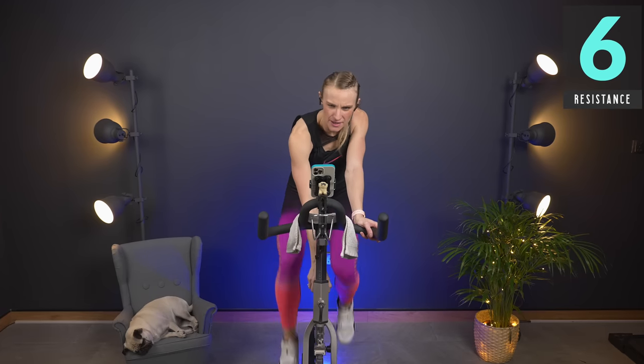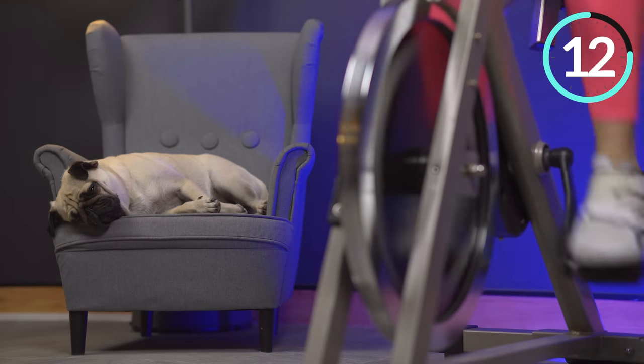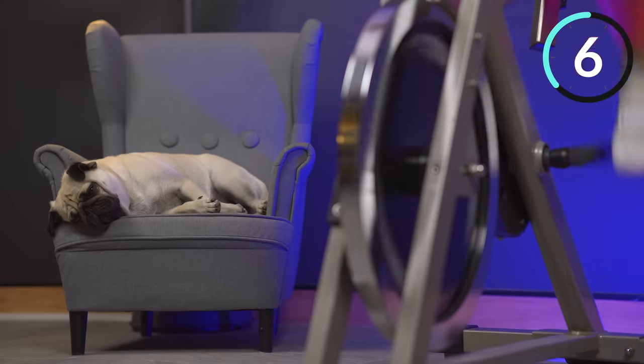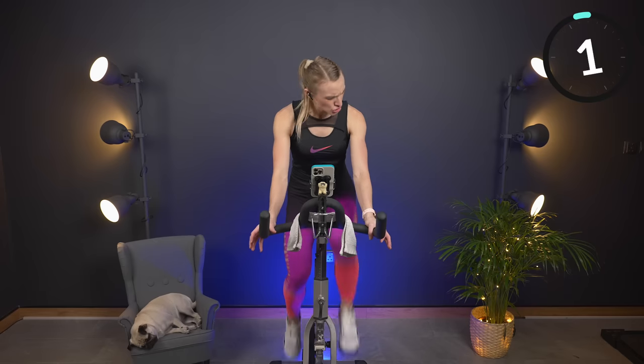Slow it back. Add one — find your six. This is it, team sprint — come on, all together! Here we go — 15 seconds, and go! Last push at a six. Keep your chest up, your shoulders down away from your ears. Four, three, two, one — that's it! That is it — you did it!